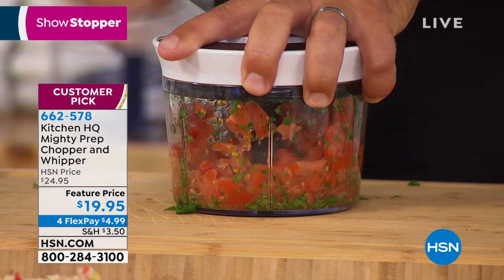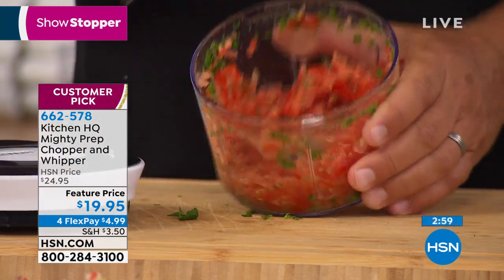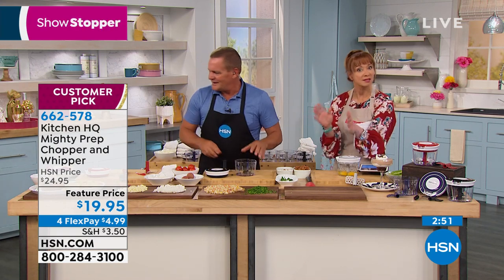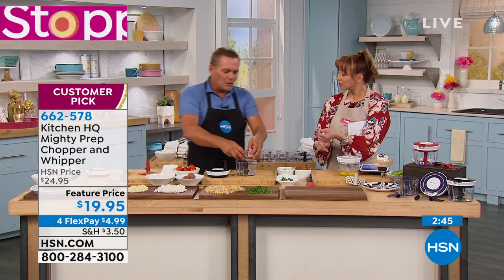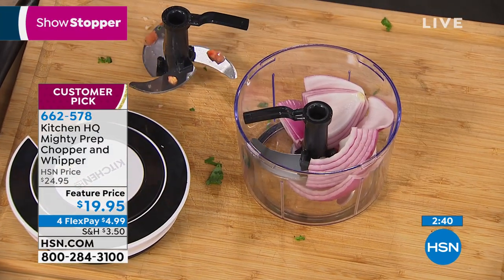Most of us aren't making fresh salsa because it's a lot of work. I buy the little jars of pre-minced garlic — I don't want to mess with it. I buy the little tubs of pre-chopped onion at the grocery store, even though it wasn't chopped that day. This makes it easy, and we all know fresh is best. If the only thing you'll ever use it for is onions, it's worth it just for that — nobody likes chopping onions because you cry.